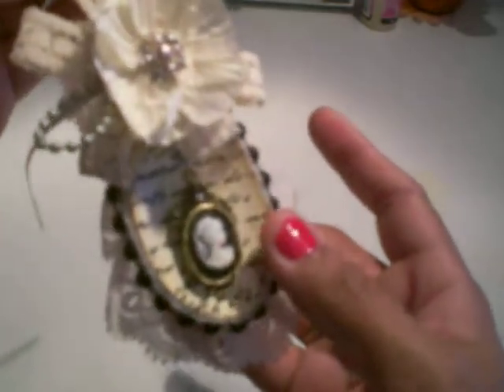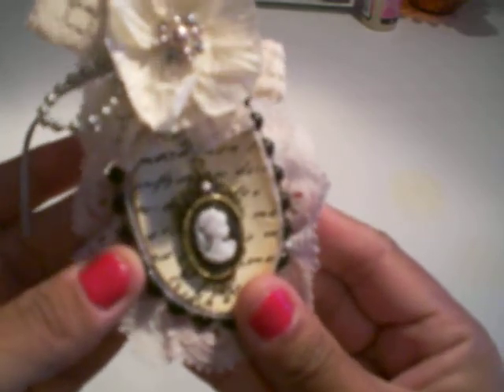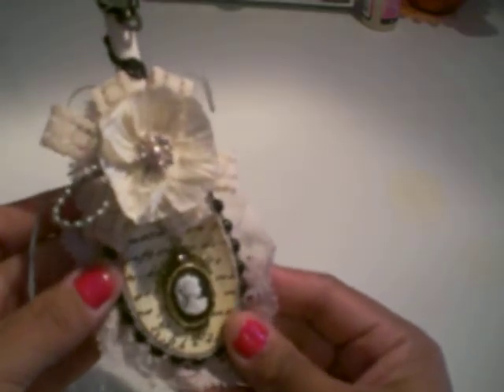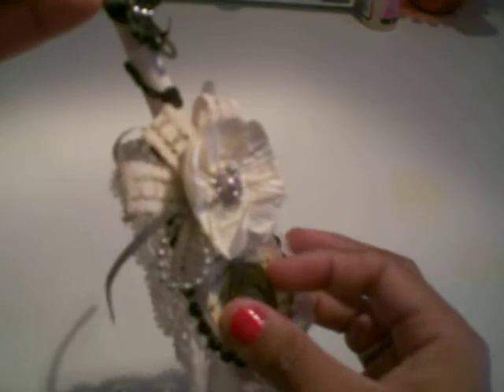I used some of the Recollections paper, and I used a cameo that I got from a swap I entered — her name is Becky, thank you Becky for that beautiful cameo. That's my entry for Karen's giveaway. I also used Tim Holtz Distress ink in Vintage Photo on there too. That's what it looks like in the back and in the front, and I used some seam binding up here to hang it.